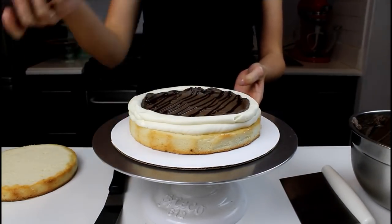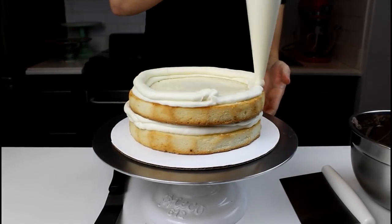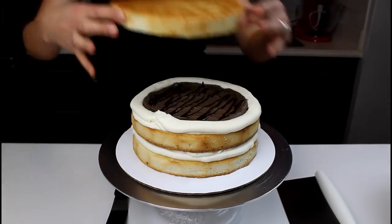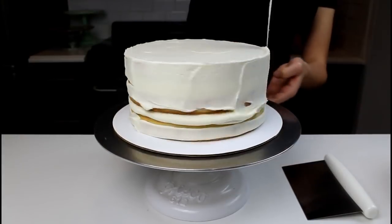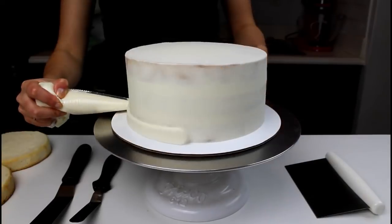I piped a thick ring of frosting around the perimeter to keep the dark frosting contained, and then I added a chocolate ganache drizzle over the top of that. I repeated that with my second layer, and each of these tiers is made with three layers of my favorite vanilla layer cake. Once the layers were stacked, I added on a thin crumb coat and chilled the cake in the freezer for about five minutes until it was firm to the touch.